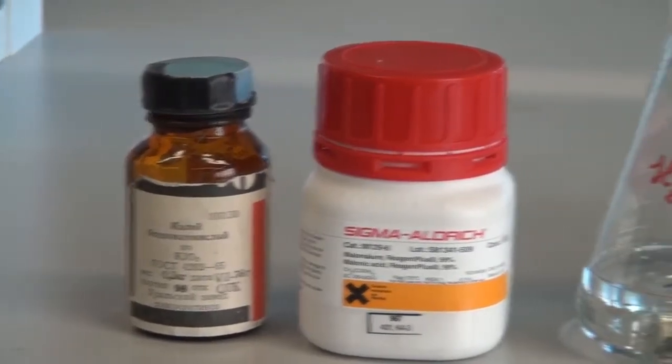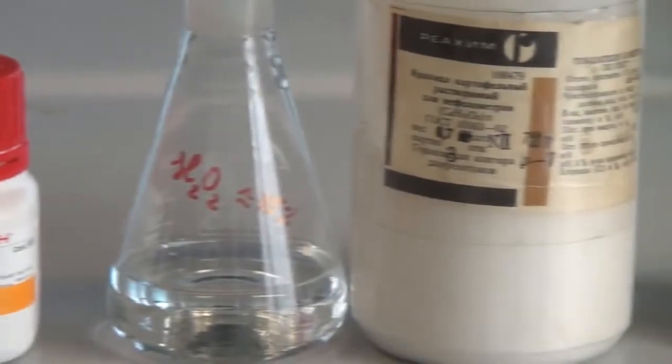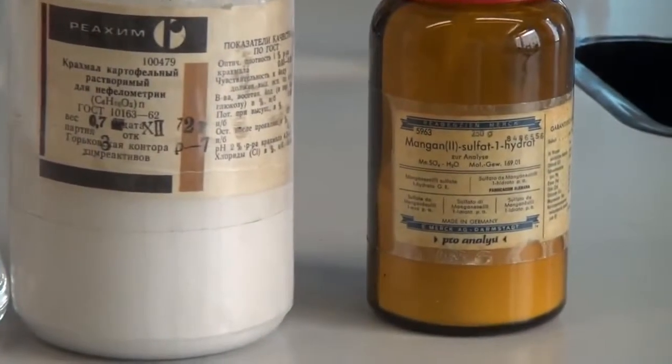For this experiment we will need potassium iodate, malonic acid, 30% hydrogen peroxide, potato starch and manganese sulfate.